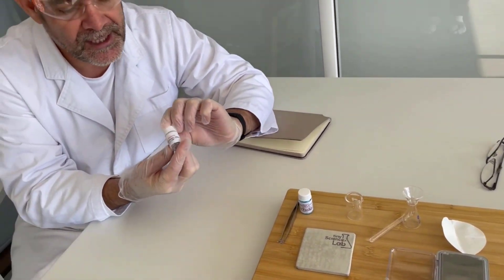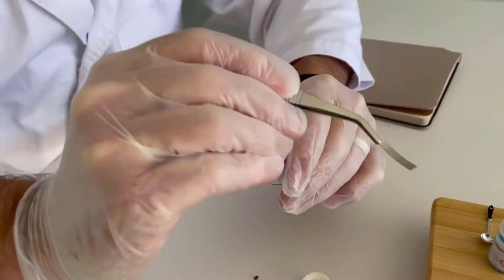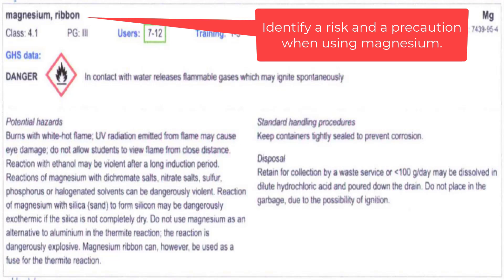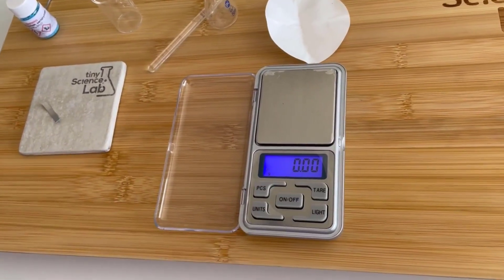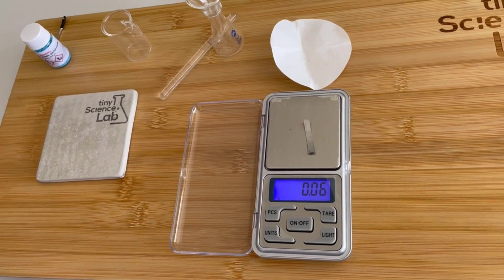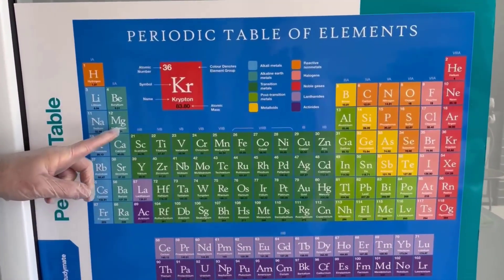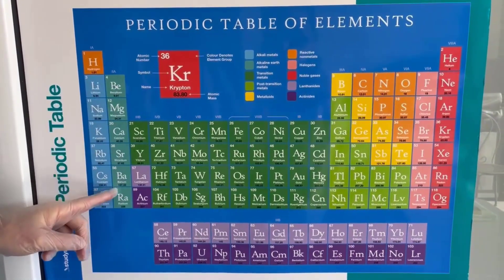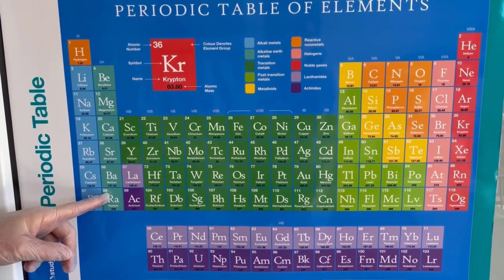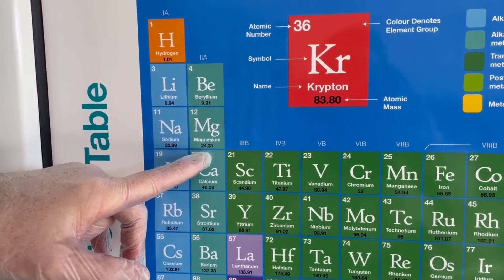The first component of this reaction is magnesium. There's a small amount of magnesium here. I'm going to take one of the strips out and weigh this — I'll make sure we tare it first. I've got a small strip of magnesium of 0.06 grams, so I'm going to write that down. In the periodic table, magnesium is here — it's in group two. Magnesium is an active metal, and that's one of the important things I need to be aware of for this reaction. The atomic mass of magnesium is 24.31.